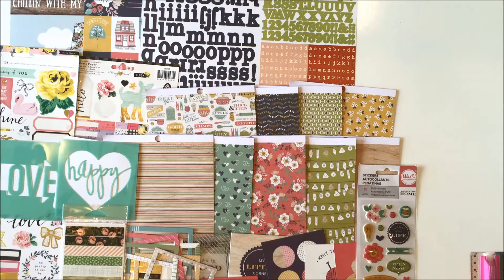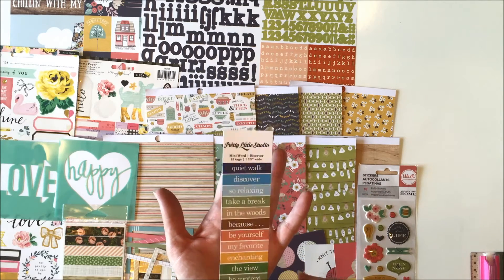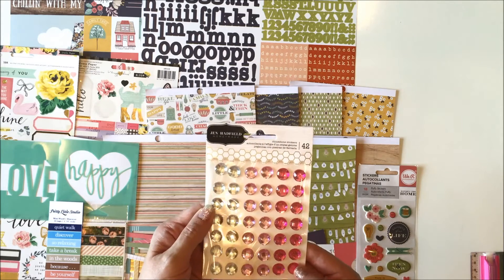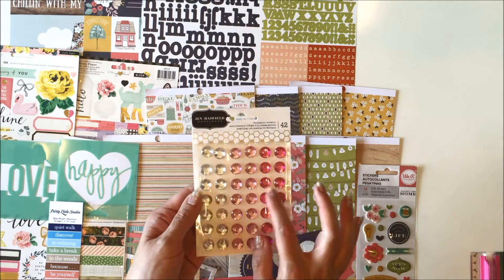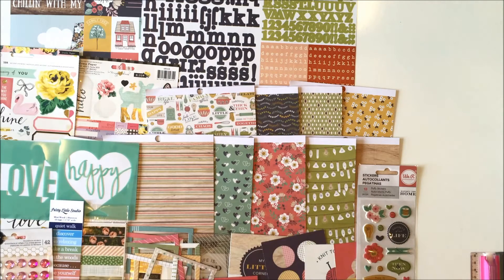You get a cut apart sheet of the mini words by Pretty Little Studios - 'Quiet walk,' 'Discover,' 'Take a break,' 'In the woods,' 'Enchanting,' 'Good times,' all those awesome words. You get a full package of Jen Hadfield gems and those are just large and in charge gorgeous in the hot pink, the light pink, and the diamond clear. Beautiful with this kit.